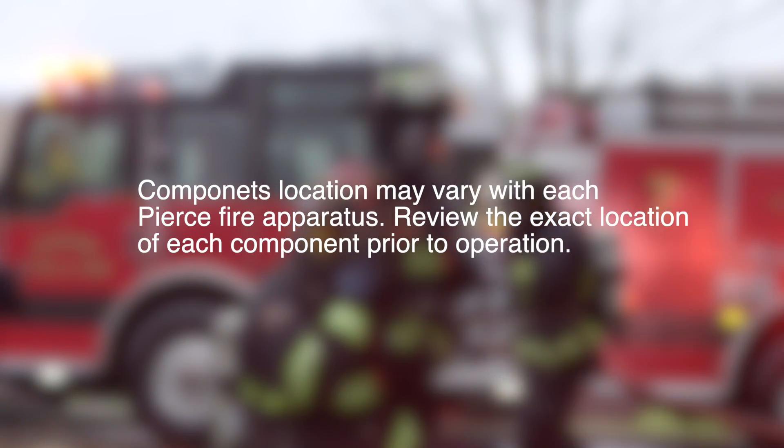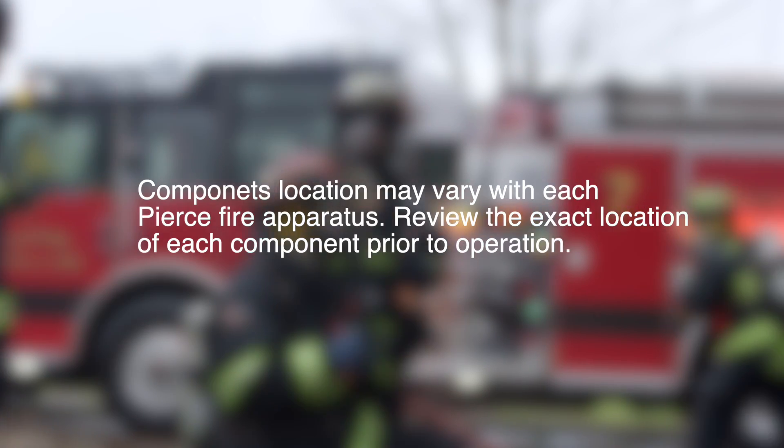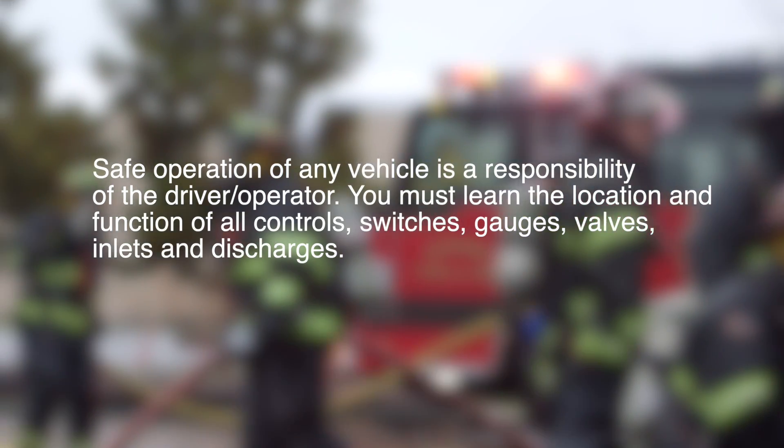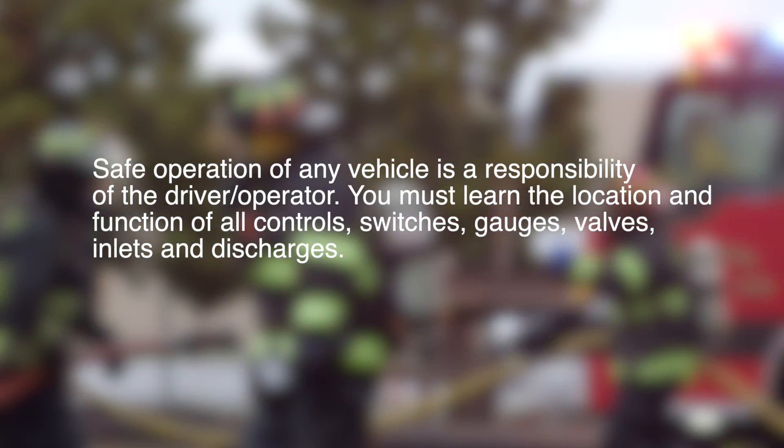Components' location may vary with each Pierce fire apparatus. Review the exact location of each component prior to operation. Major inconsistencies between your vehicle and the information contained in this video should be directed to your sales representative. Safe operation of any vehicle is the responsibility of the driver-operator.